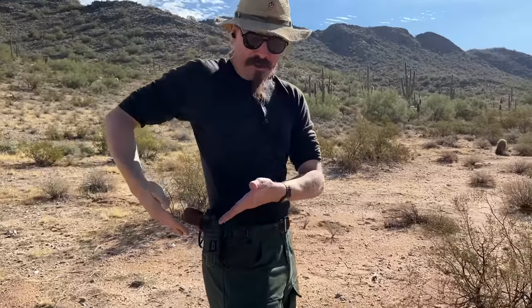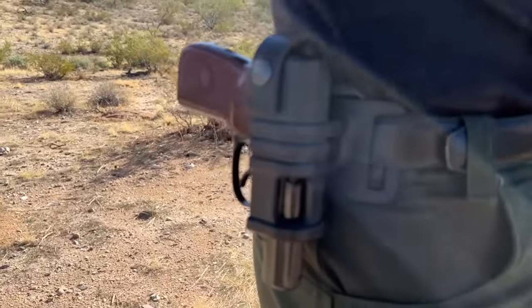Hey guys, thanks for tuning in to another video on ForgottenWeapons.com. I'm Ian McCollum, and today we have a somewhat shorter little video on a holster. This is the EFA-2K, made by a company called EFA. The 2K is the model of this one, which is made to fit the Makarov.